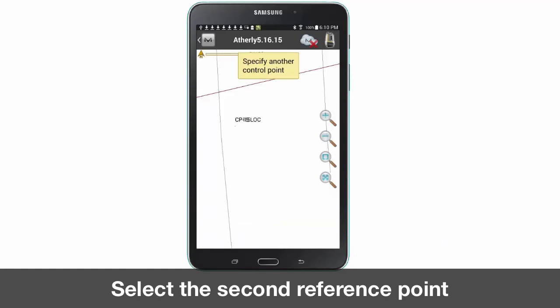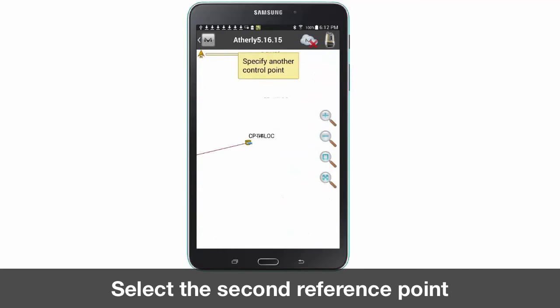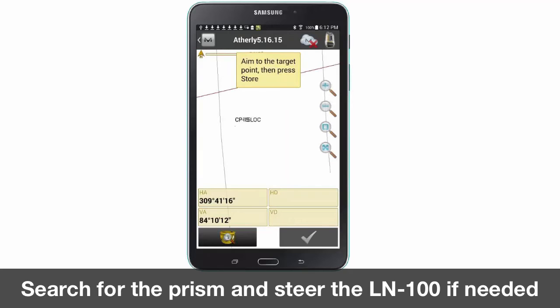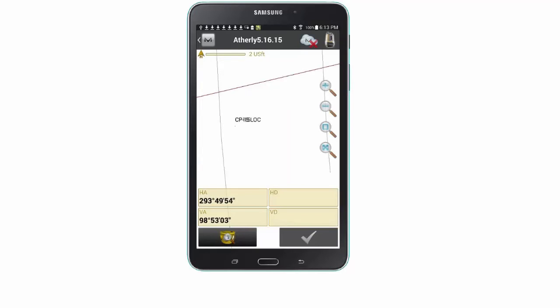Zoom in and locate another reference point on your map. Once you have located another reference point press the yellow prism icon to search for your prism. Steer your LN100 toward your prism if needed. Once the prism is found and you receive horizontal and vertical values, press the green check mark to continue.